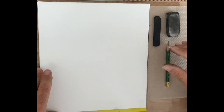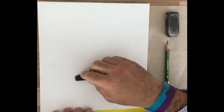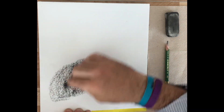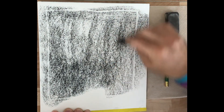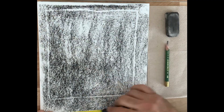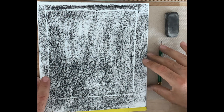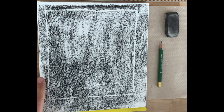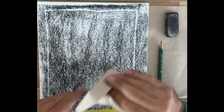The first step we're going to do is tone the paper using the charcoal. We're going to lay in a nice middle tone here. You can see that the frame from the previous example is still there as an imprint. I'm going to use a paper towel and smudge this so that it's nice and smooth.